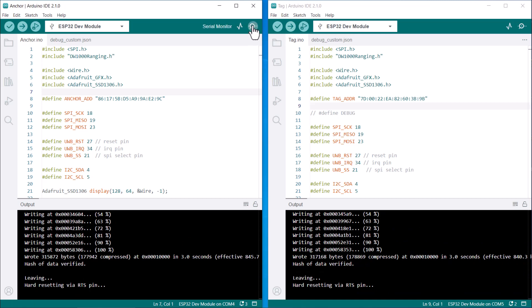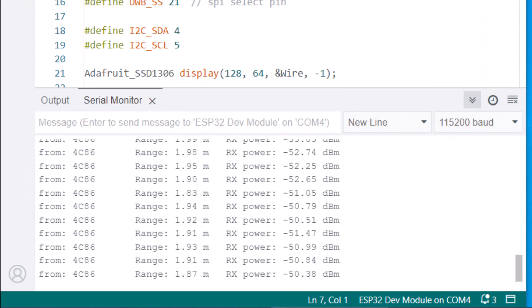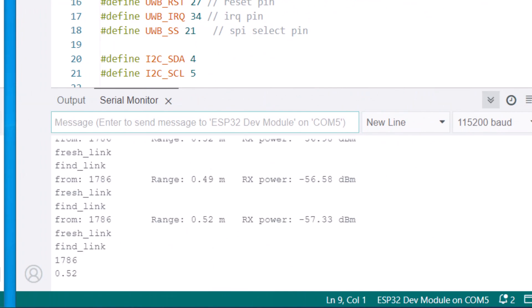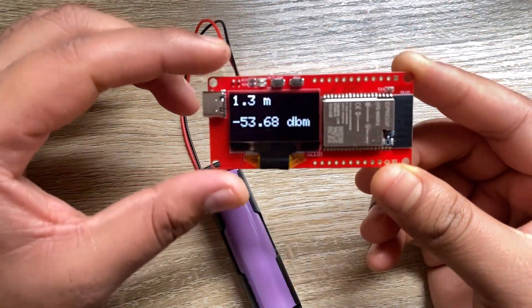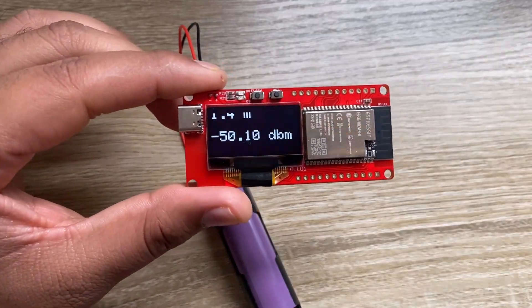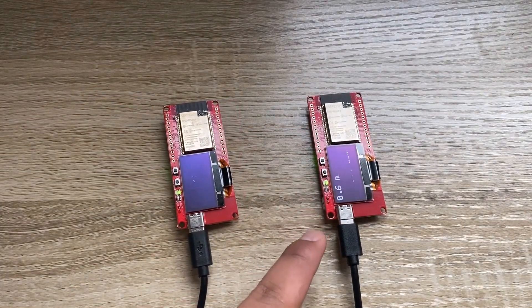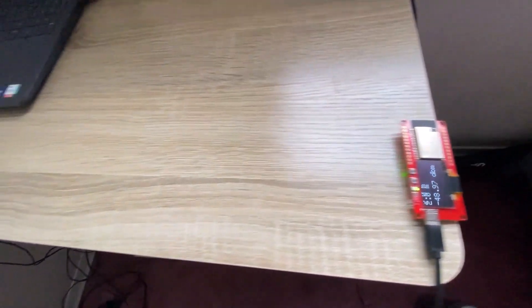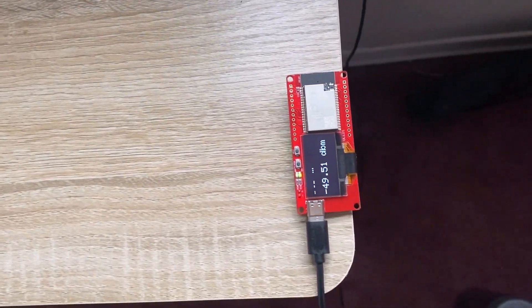The code is uploaded. Open the serial monitor on both tabs. The anchor and tag have both been detected by each other and the distance is calculated. The anchor is receiving the signal from the tag, which is continuously transmitting its pulses to the anchor. The OLED on the tag has started displaying the distance in meters and the signal strength in decibels. For battery-powered applications, I have disabled the OLED code on the anchor side. As this board is designed for long-distance testing, the minimum distance it shows is slightly incorrect — it shows 0.5 meters when placed 0.2 meters apart, so an additional 30 cm is shown. For long range, this minor error can be ignored.